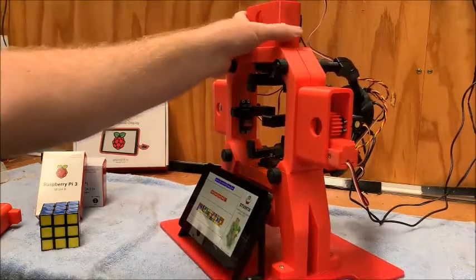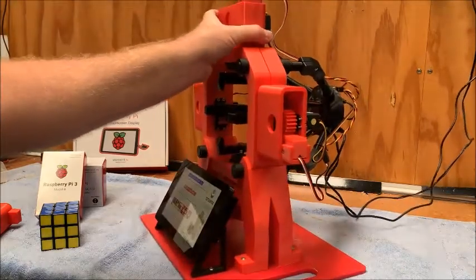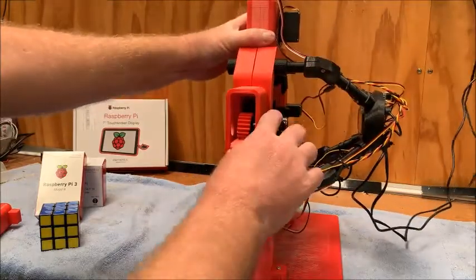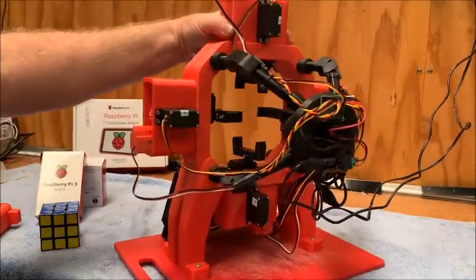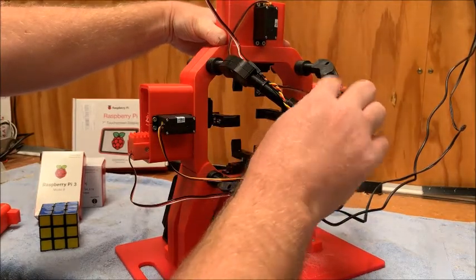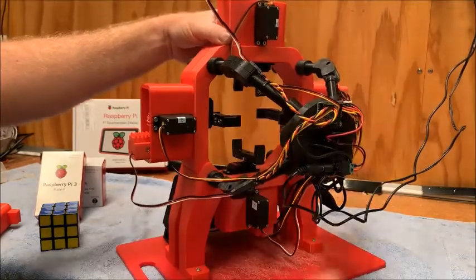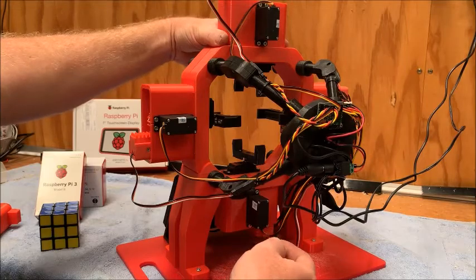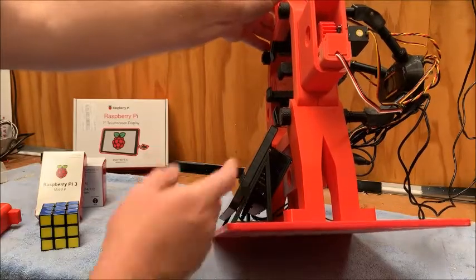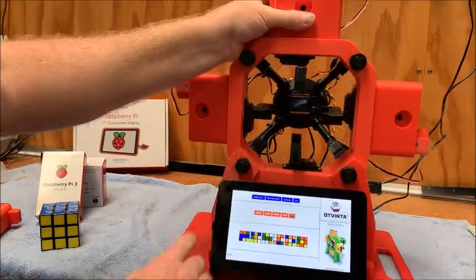I printed these on a cheap Creality Ender 3 printer, so it wasn't a high-end printer or anything like that. Then we have some purchased parts — obviously the servos, a cheap webcam, and something I hadn't played around with before: a Maestro servo controller out the back there, which has all the servo leads and connects back into the Raspberry Pi.